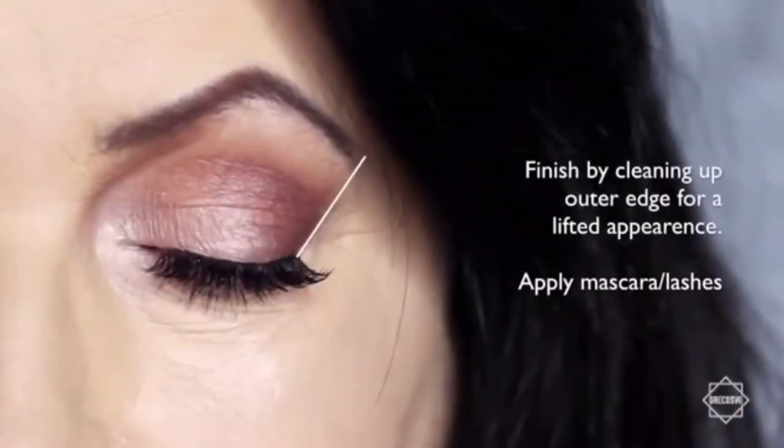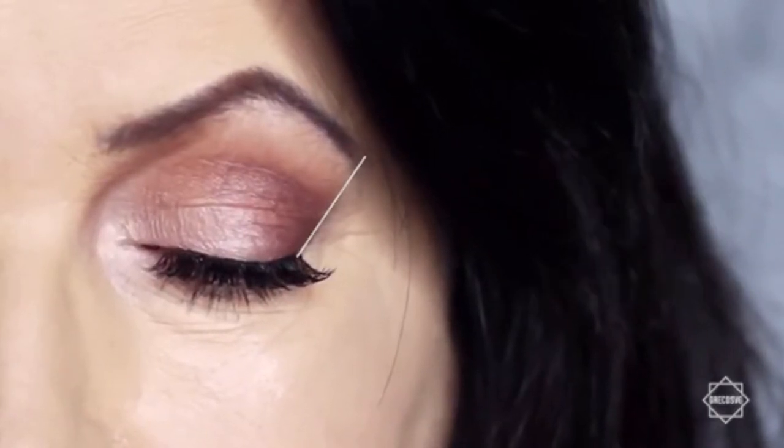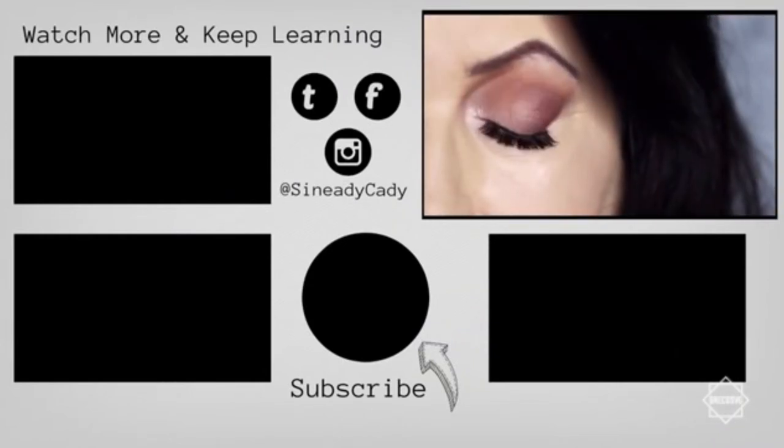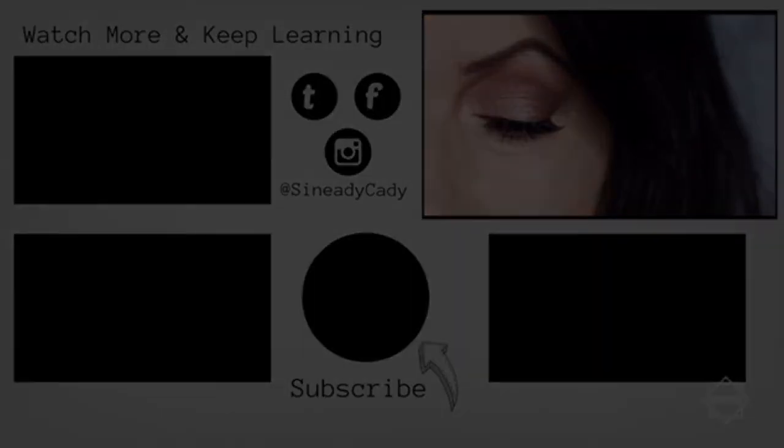I then finish off by cleaning up on the outer edge of the eye with concealer. This will give a lifted appearance to the eye, along with some lashes and mascara — and that's the finished look. If you'd like to see more looks on mature lids, definitely let me know in the comments section. Hit that subscribe button if you're new, and hit that like button. I'll see you in the next one.